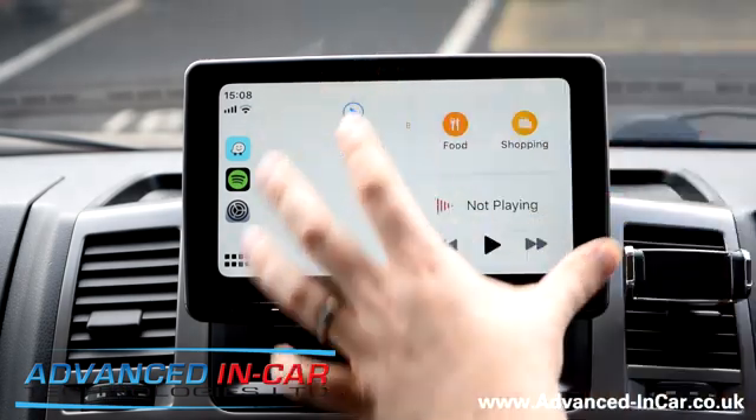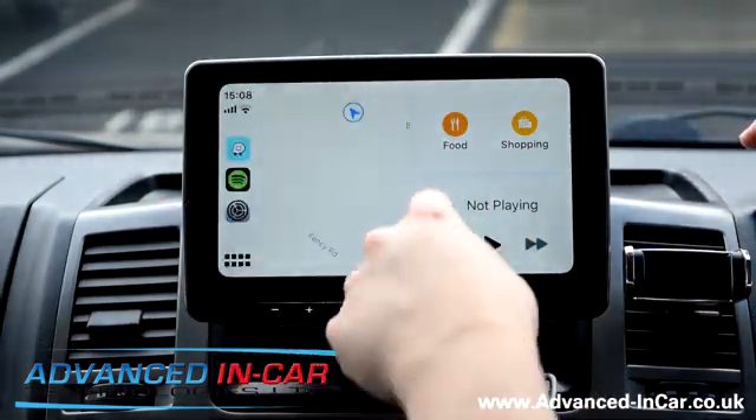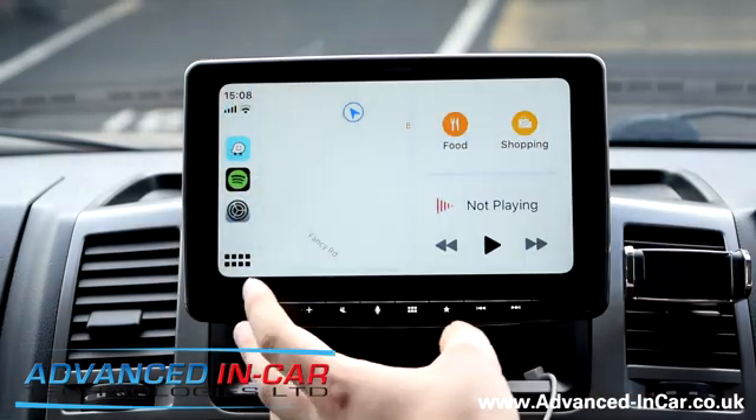From the home screen we've now got things like side-by-side view. You've got your Apple Maps over here. This map screen is only for Apple Maps — it might be released in the future as an update where you can use Google Maps or Waze, but at the moment it's just Apple Maps.